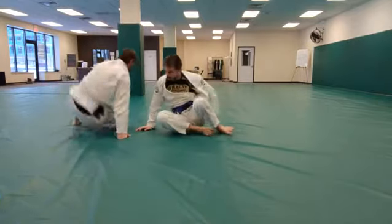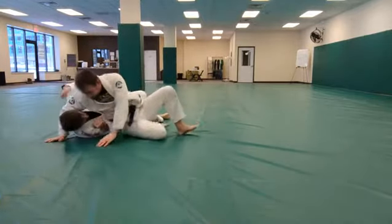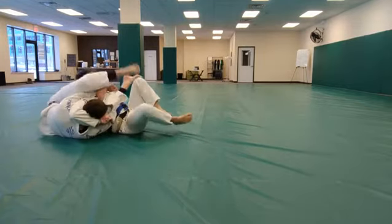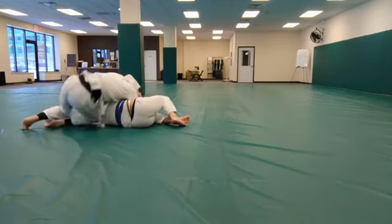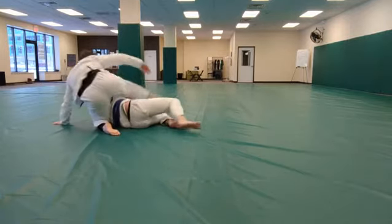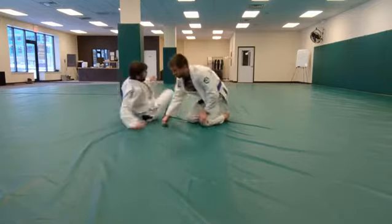Super lock variation. And super lock variation. Two: standard frame escape.